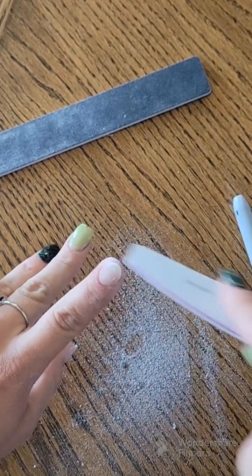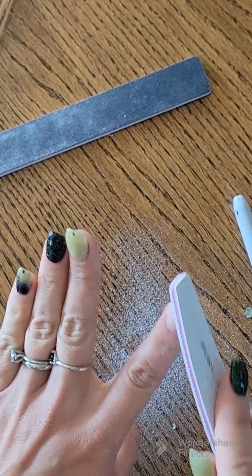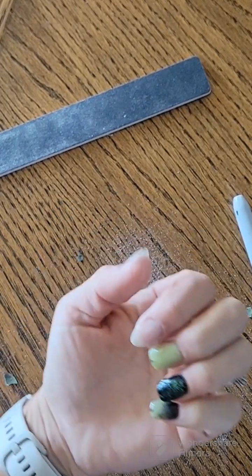I want to point out that when I'm shaping, I always make my tip sharper or pointier than how I want it to be with my mani. That's because once you add layers of dip powder, they will be thicker.